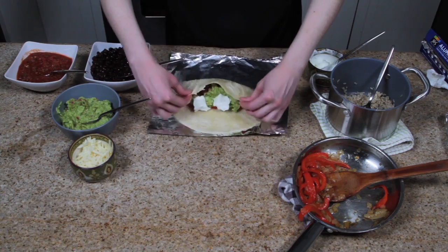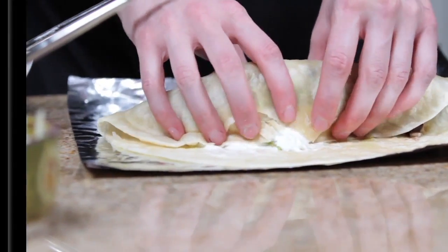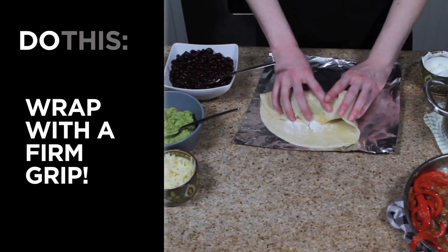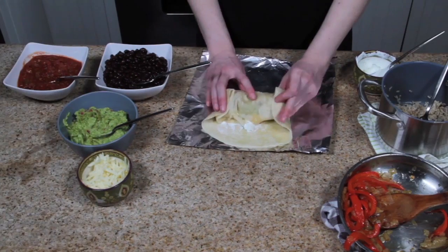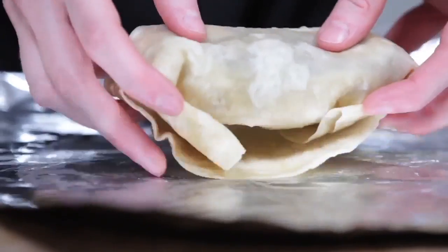You lift up the edge closest to you and you wrap it firmly over the fillings. Make sure it's firm — you have to be decisive here. Then you fold in the edges and keep rolling, keeping it as tight and snug as possible. And you have a beautiful burrito.